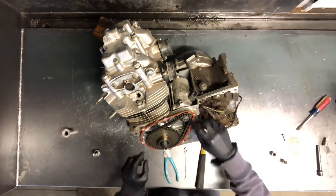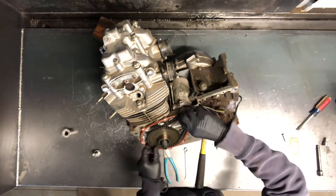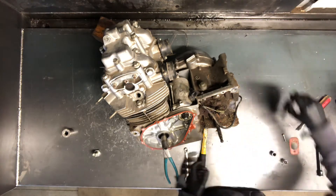We've got the starter gear here, the starter sprocket with the starter chain. Going down to the idler gear, these just slide off here. This crankshaft is beveled, and that's what kind of keeps that flywheel on.